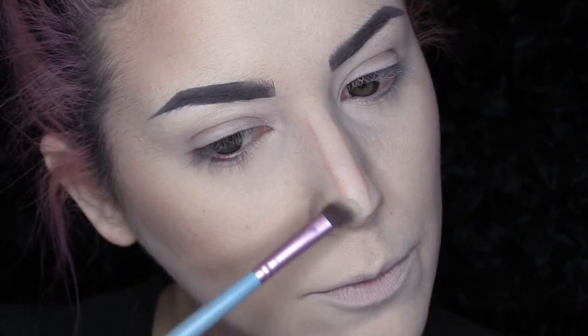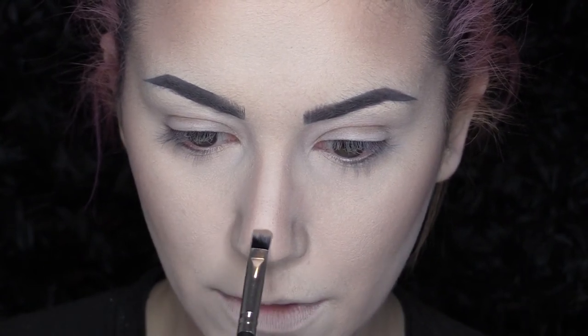Now that I have the outline done I take a fluffier angle brush and start buffing and working that in. My final little touch to my nose is to take that angle brush again and just cut the nose off so it looks ever so slightly turned in.